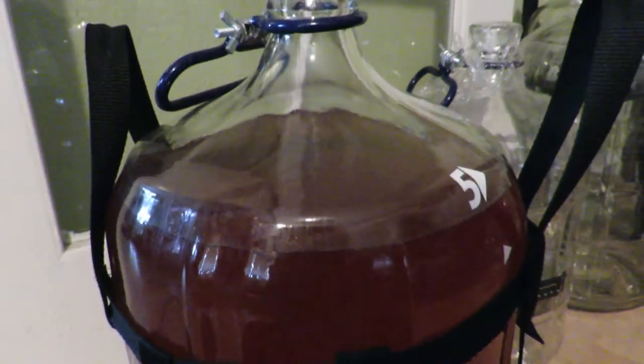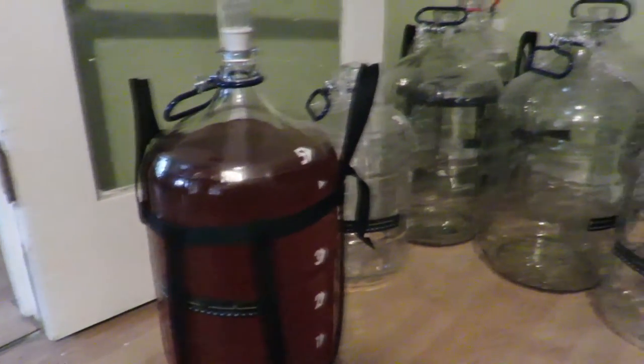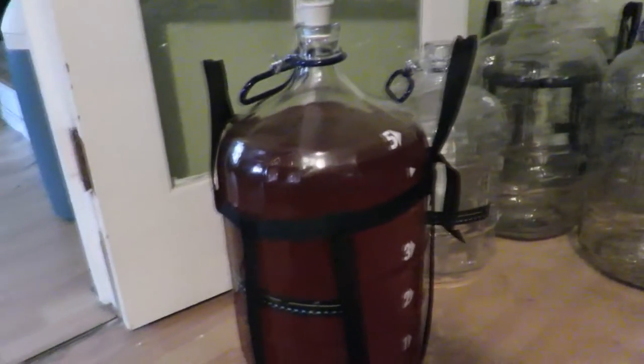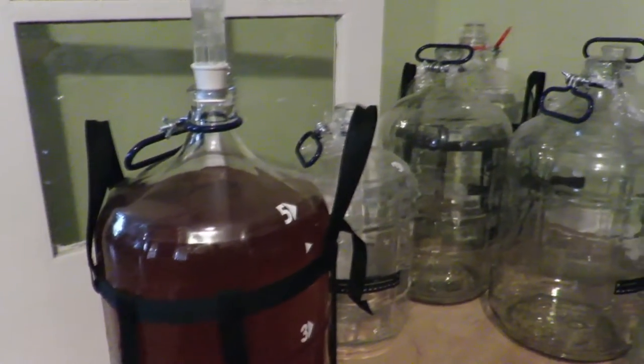Hey guys, so another new project here for you. I'm going to show you how to make your very own carboy hauler. I've got a lot of carboys here and I've been getting tired of putting their little birthday suits on every time I go to use them. So I'm going to make a bunch and show you how to do it.